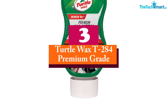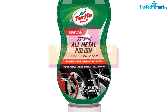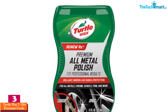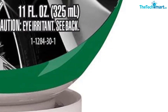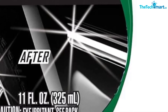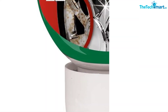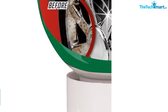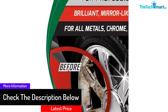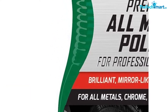At number 3, we have the Turtle Wax T284 Premium Grade. Are you looking for a polish that can eliminate soot and revive your drainage pipes? If so, look no further than this most effective chrome polish for antique automobiles — it's meant for this kind of job. This is principally because it's very strong and simple to use. Formulated from a state-of-the-art formulation, the chrome polish is quite dependable, powerful, and effective. The formulation is ideal and really suited to the elimination of the toughest dirt.